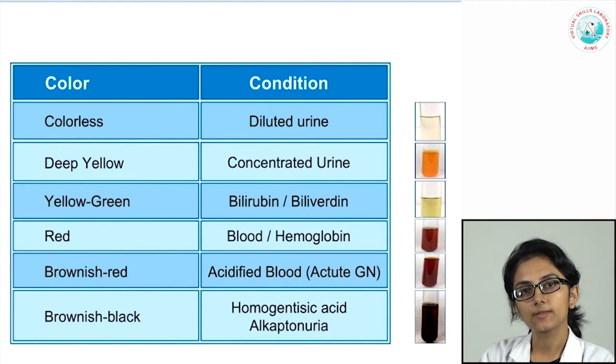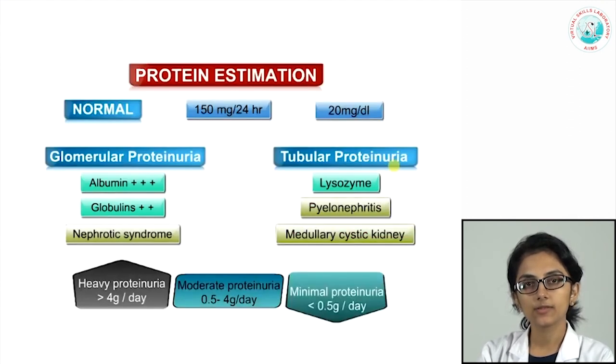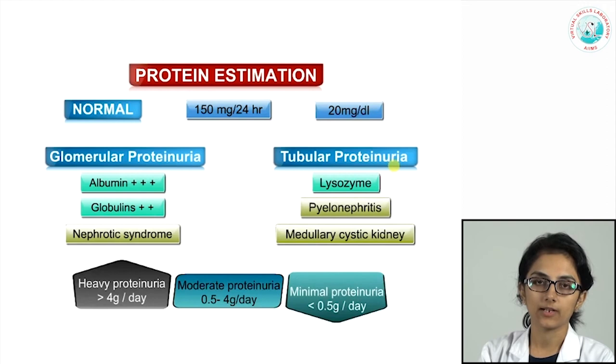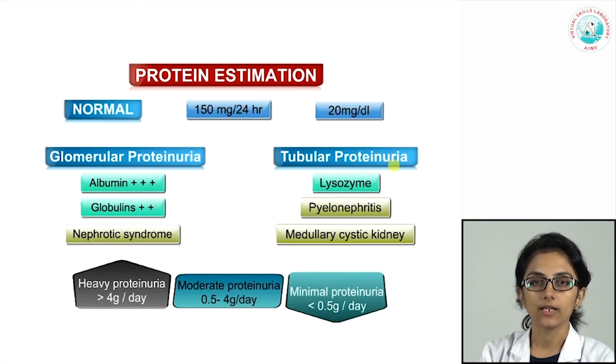Next, we look at methods of chemical examination. Normal urine protein is less than 150 mg in 24 hours, but significant proteinuria can occur due to glomerular problems or tubular pathologies. Glomerular proteinuria consists mostly of albumin with smaller amounts of globulins, seen in nephrotic syndrome. Tubular proteinuria is predominantly lysozyme, seen in pyelonephritis or medullary cystic kidney disease. Proteinuria grading: minimal is less than 0.5 g/day, moderate is 0.5–4 g/day, and heavy is more than 4 g/day.